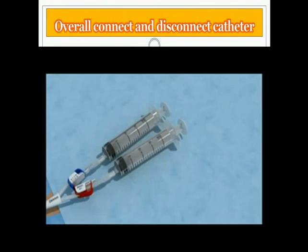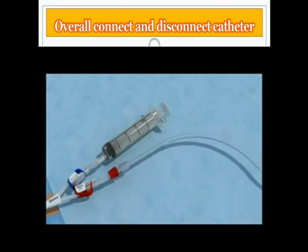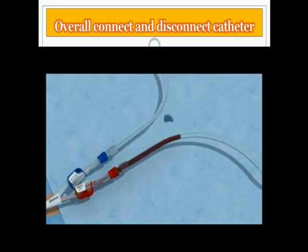Connect the bloodlines. Connect the arterial bloodline to the arterial lumen and remove the empty 20 milliliter syringe. Connect the venous line. Open the clamps and start the dialysis. Restore the patient to an upright position.